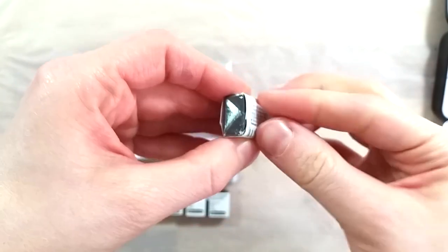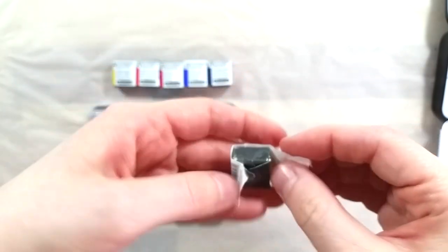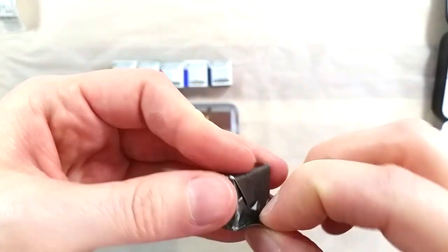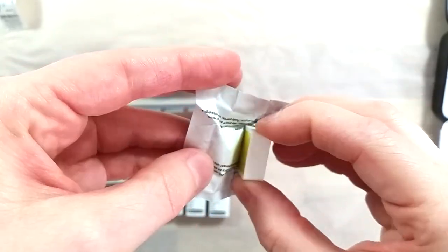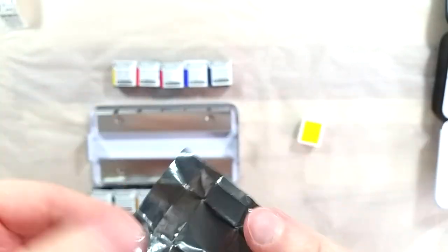For the professional range, each pan is filled four times, which takes considerable time to dry out after each pour. For the student range, the pans are filled two times only. That saves up time in drying, which then makes for less expensive paints to produce.